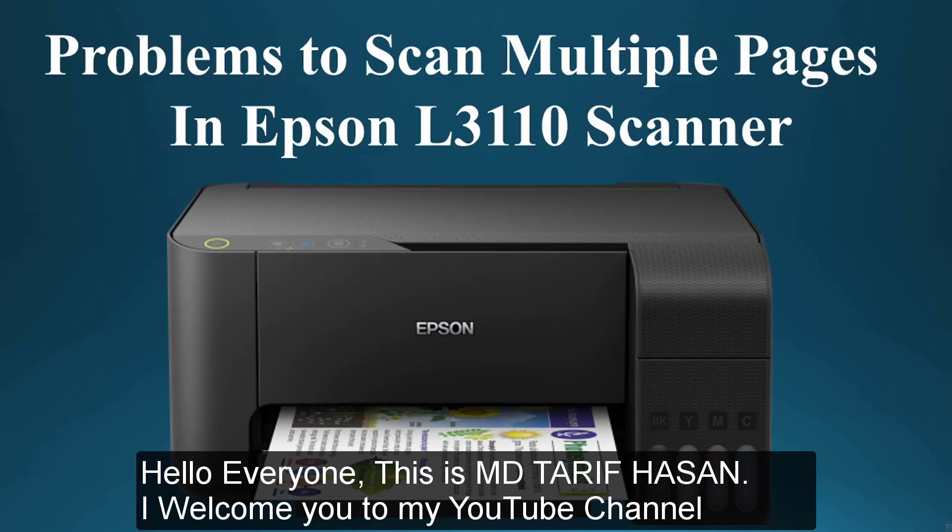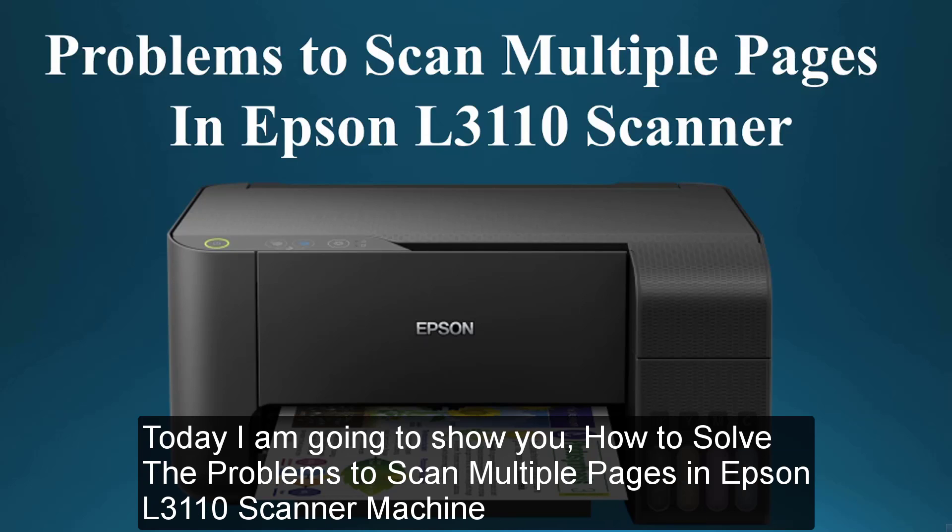Hello everyone, this is Muhammad Tarifasan. Welcome to my YouTube channel. Today, I'm going to show you how to solve the problems to scan multiple pages in Epson L3110 scanner.